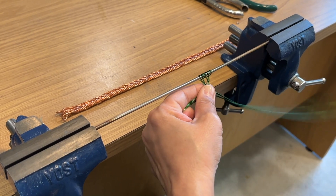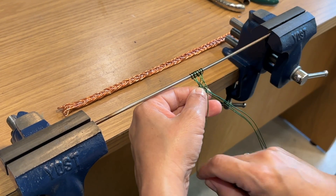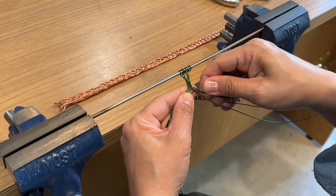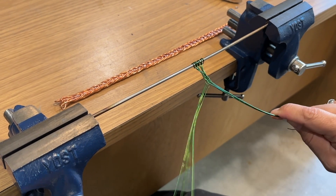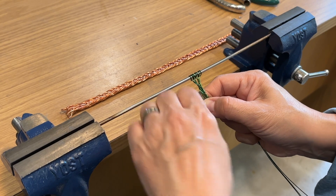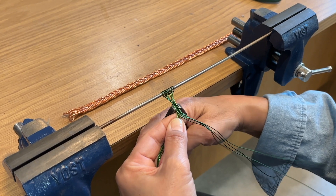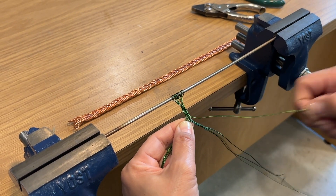As you continue the braid, make sure you keep track of the last wire you brought across, moving to the opposite side and bringing that next outermost wire across into the center of the braid. Keep the braid nice, even, and consistent — all wires straight and tight — which is where the mandrel rod held between the vices really helps to keep things smooth and consistent. If necessary to adjust or straighten your braid, parallel jaw pliers are excellent for applying an even amount of force on both sides.